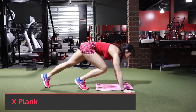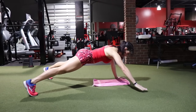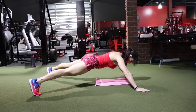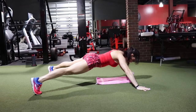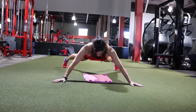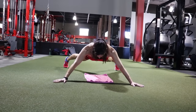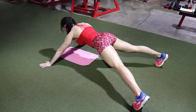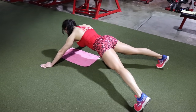Our first exercise is an X plank. Get into a high plank stance, then walk out your feet and hands until your body resembles an X. The wider you walk it out, the harder the exercise will be. Make sure your body stays in a straight line — hips in line with your feet and shoulders. Don't let those hips drop too far or pop up too much. Hold this for about 30 to 60 seconds.